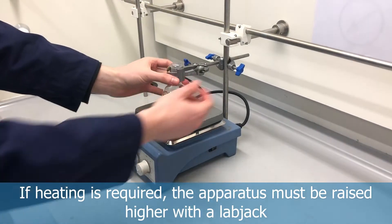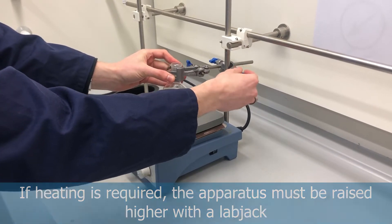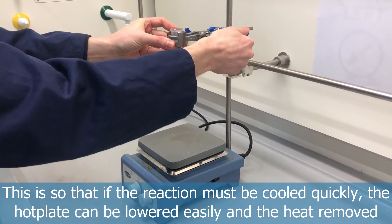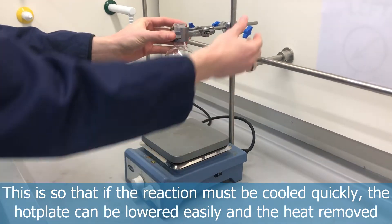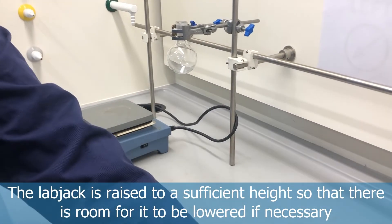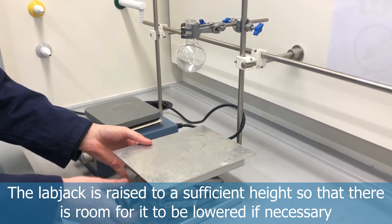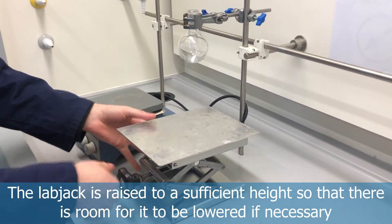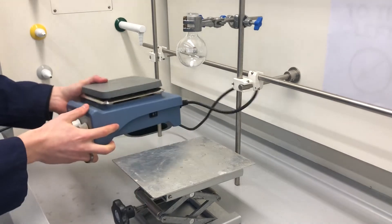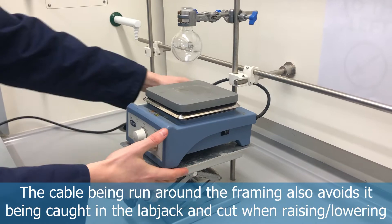If you wish to heat your stirring reaction, you'll need to raise your apparatus up with a lab jack. This allows you to lower it very easily in an event where the heater needs to be removed immediately — for example, if the reaction is going out of control. Select a high point on the framing and raise the lab jack first without the hot plate on it, as it can be a bit heavy. Then at a decent height, place the stirrer hot plate onto the lab jack, leaving a little room so you can easily raise and lower it.